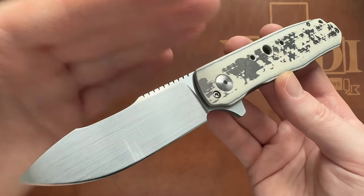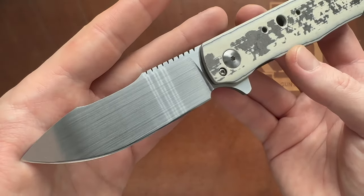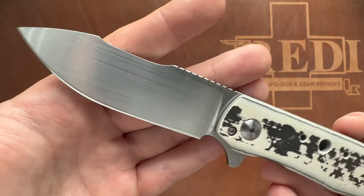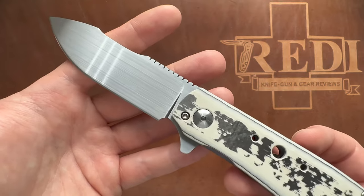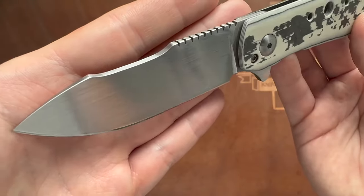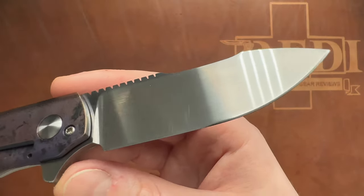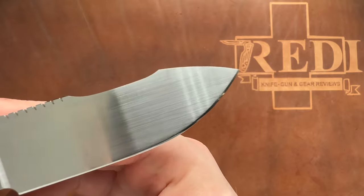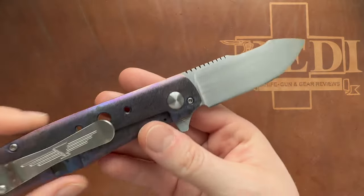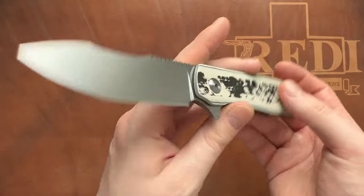The blade steel on the Flare is AEBL steel — certainly not a super high-end powder metallurgy steel, but in custom knives it's very well-known and well-appreciated, a bit like RWL-34. A good steel for a handmade knife of this character. We also see a gorgeous hand-drop satin finish. There are some signs of use — some finer scratches around the blade and the tip area — but that was disclosed to me going in, so no hard feelings.